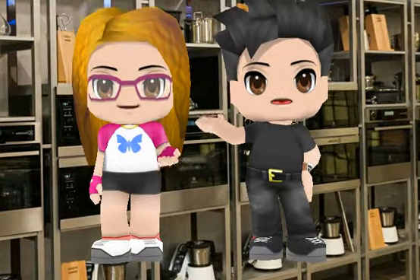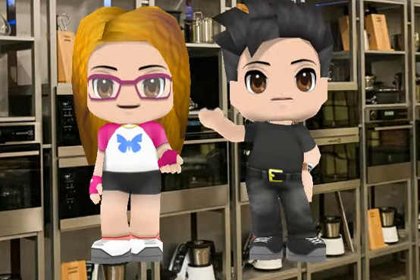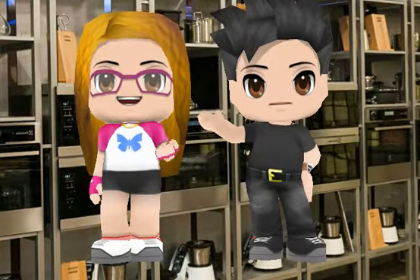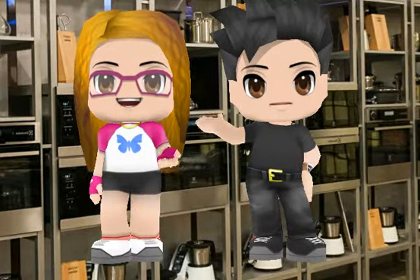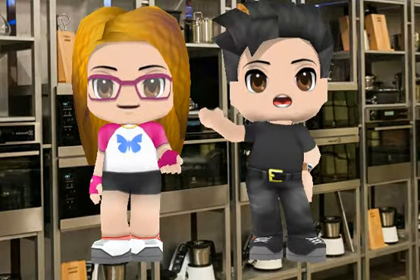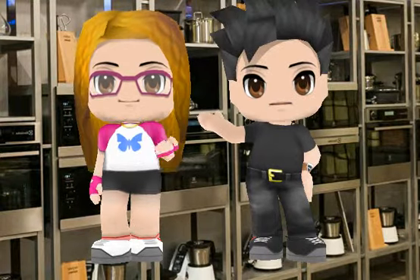How are you? I'm fine, thank you. And you? Very good. I'm very happy because today I cook my special lasagna. Very good. Where are the ingredients?